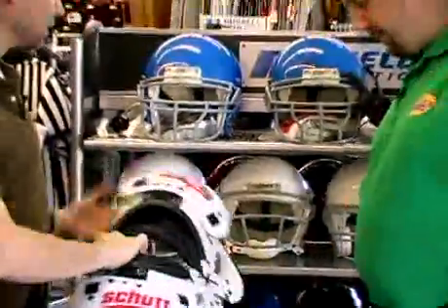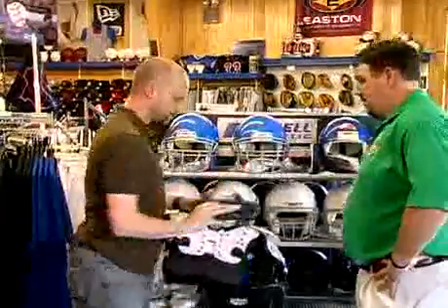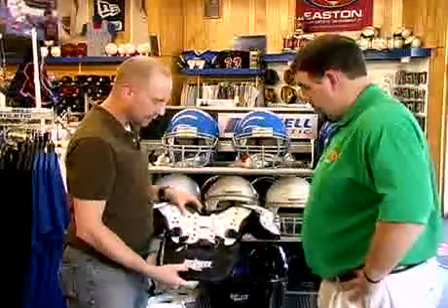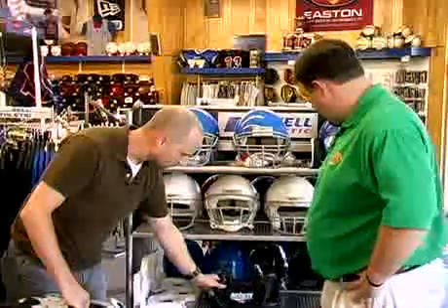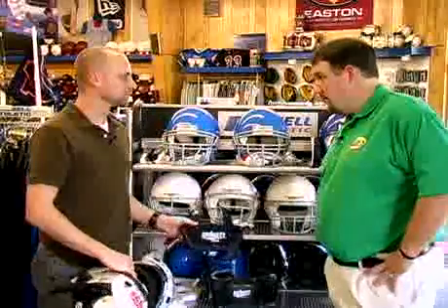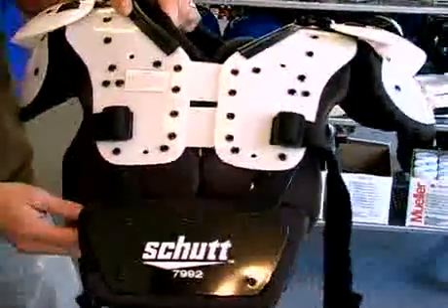Another item you may be interested in: a lot of running backs wear back plates. We're basically talking about the same thing as the rib protector but without the side attachments. It attaches the same way and just covers the spine from any rear hits or back injuries.